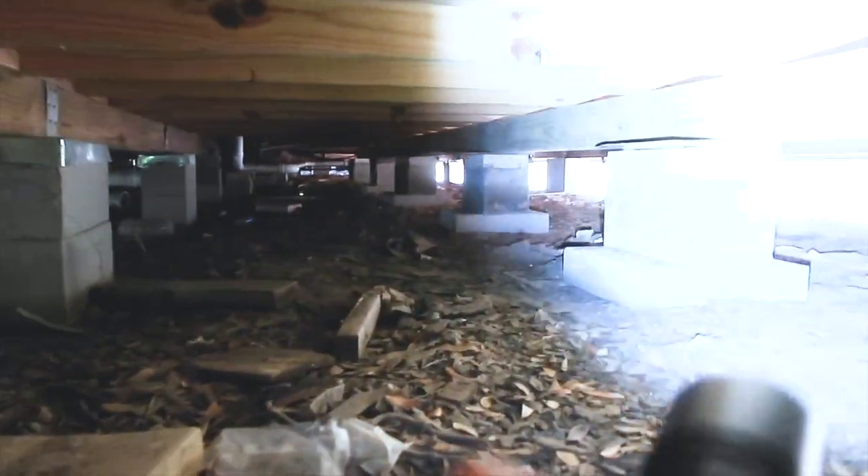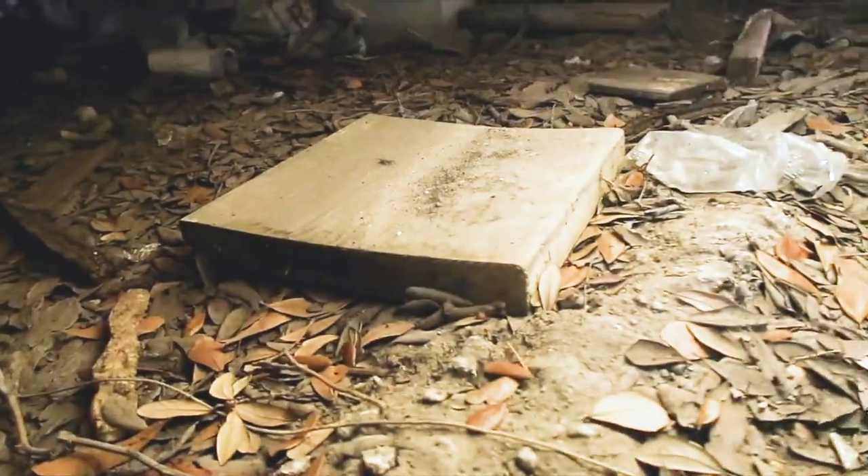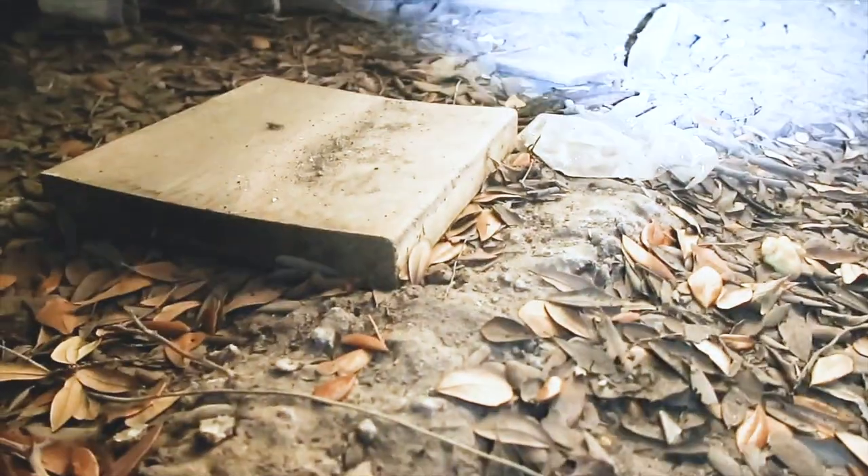One of the first things you see a lot in crawl spaces is wood debris. This is something you want to call out because termites love it. Flip over a few pieces but be careful — things like to hide underneath this wood.